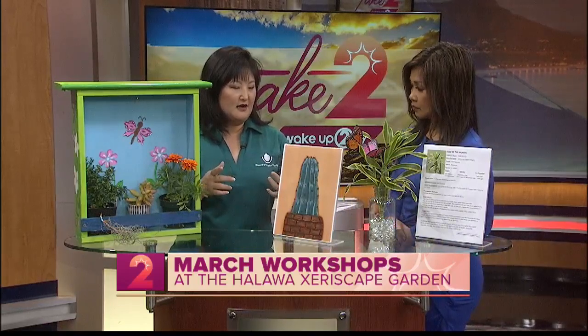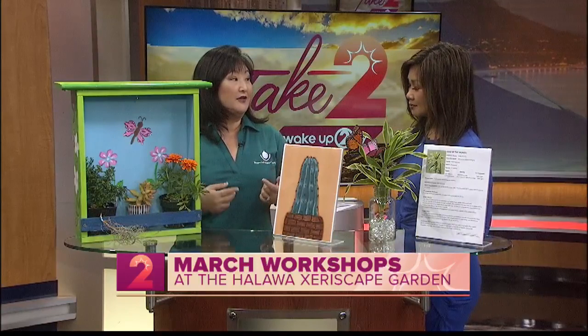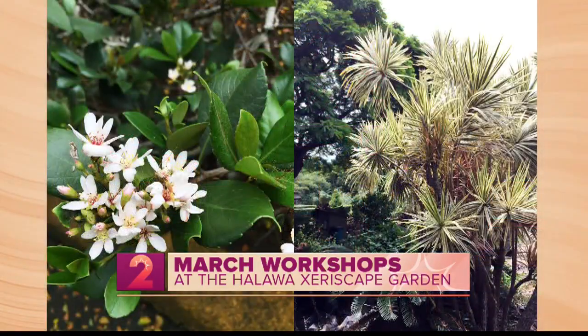There's another class called Xeriscape Beyond Succulents. Learn the basics of caring and growing xeriscape plants other than succulents — there are many. They're going to highlight the various types, including the hawthorn and the dracaena, as well as natives of Hawaii.